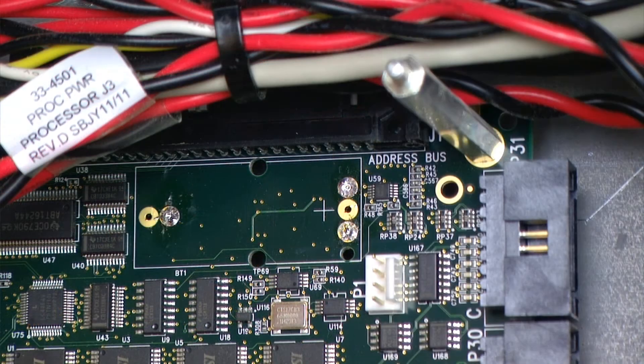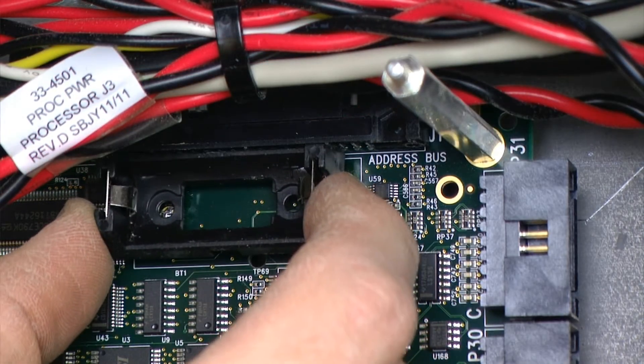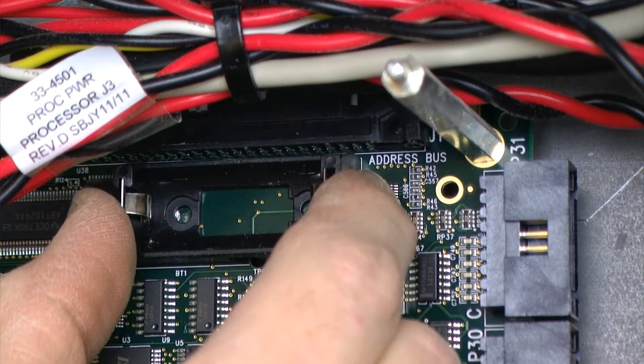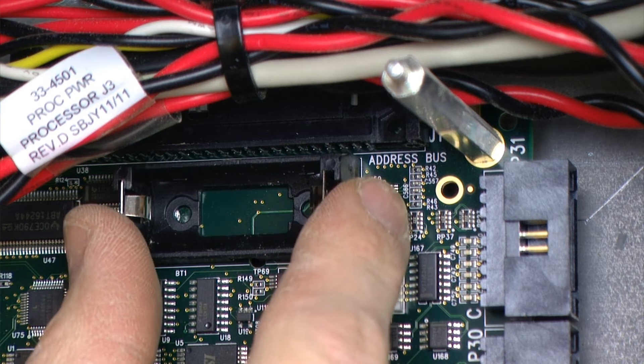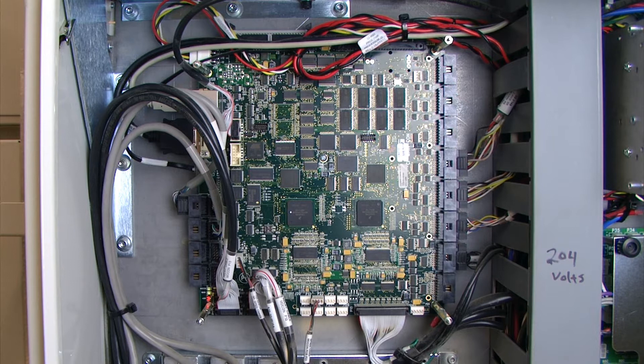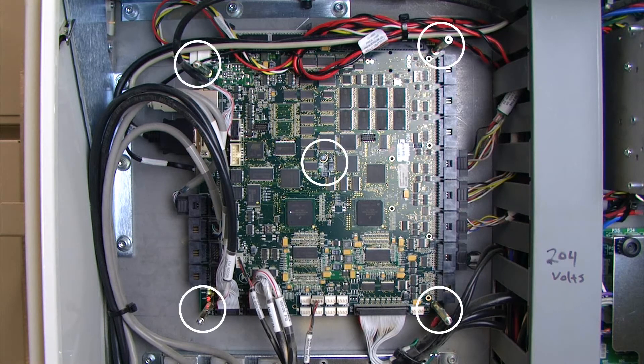At this point I am going to see how my battery holder fits in and just verify that it will fit correctly. To solder the battery holder in we need to get access to the back of the board. To do this I need to locate my five hold down screws — one in each corner and then one in the center.